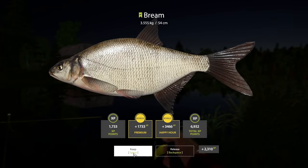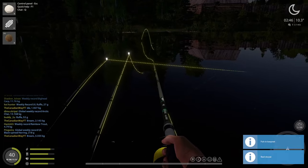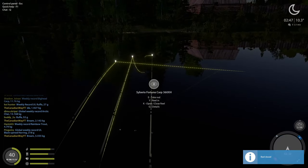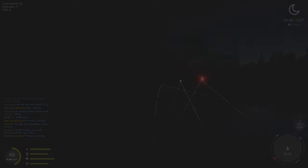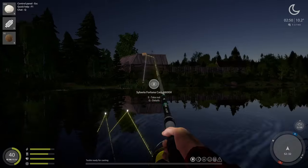What is this — a 3.5 kilogram bream?! Holy moly! Now this is what I'm talking about. Wow, thank you for this spot — I have to shout him or her out in a second.